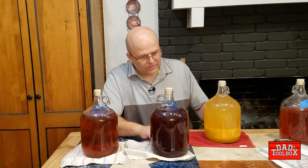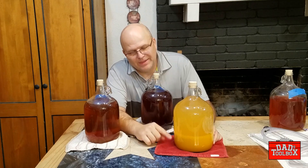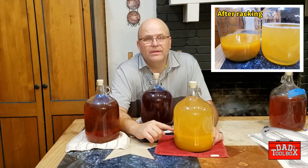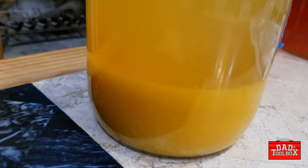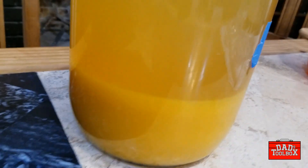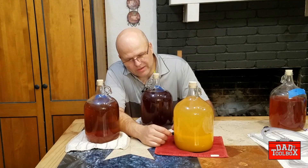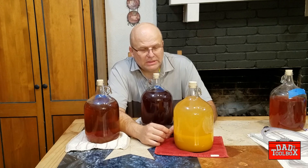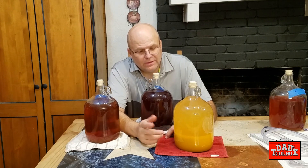And then you've got guys like this. Look at this bad boy. I'm going to lose easily a third of the product here. This is a mango mead and all the pulp has settled down at the bottom. So when I go to rack this I'm going to try and get all of the fluid that I can off of the top, and I'm going to have to leave that pulp in there with whatever fluids are unfortunately still in that pulp.